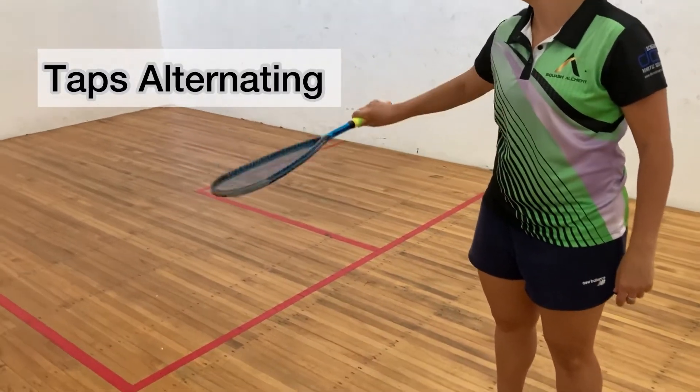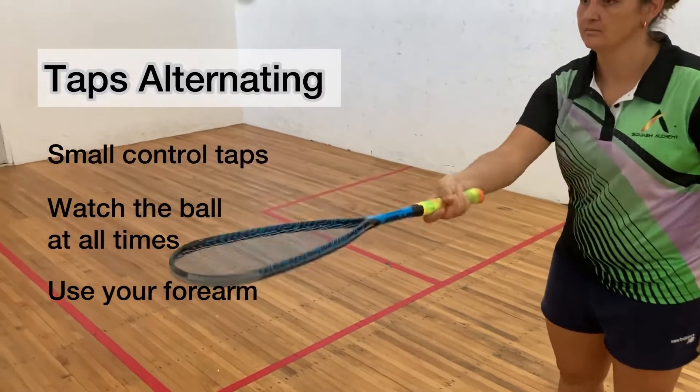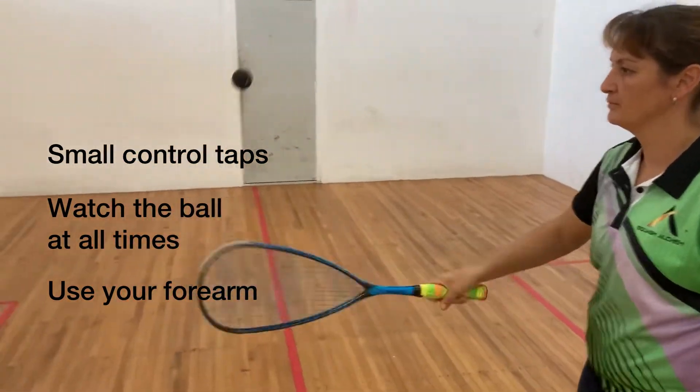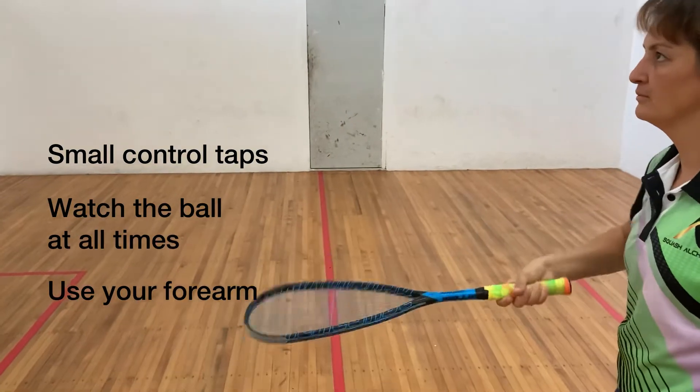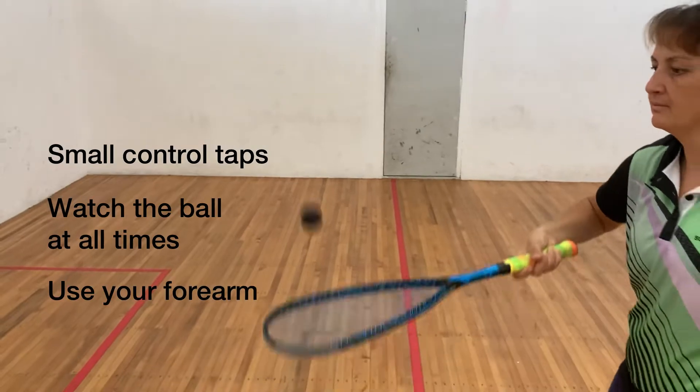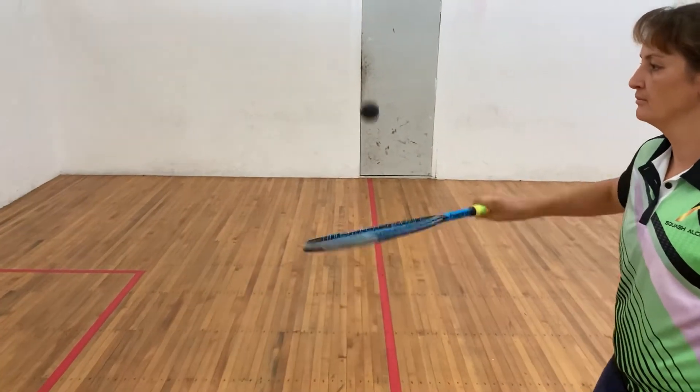Taps alternating from one side to the other. Small control taps. Make sure you watch the ball at all times and use your forearm to turn the racket, not your wrist, so your wrist stays nice and firm. Knuckles up, thumb up. Watch the ball.